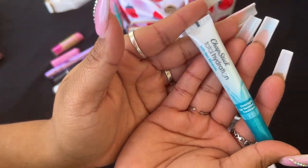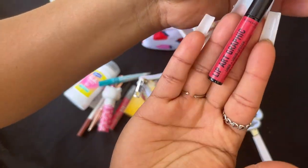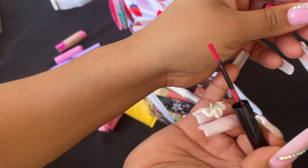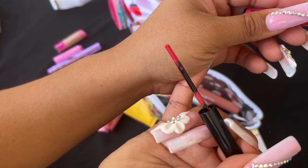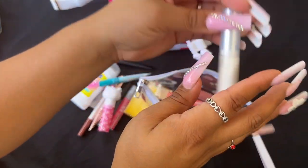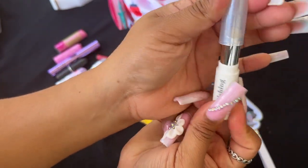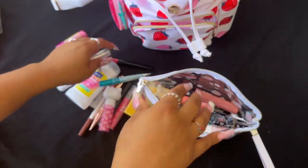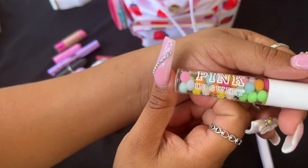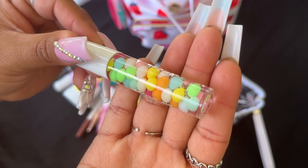I also got this chapstick at Dollar Tree — really good brand. I have this Rimmel liner, which surprisingly also came from Dollar Tree — look at the color, they work so good. And then this from Bath and Body Works — it works so good! This pink one was from Queen B Andrea here on YouTube, also on friend mail. Look how cute that is!